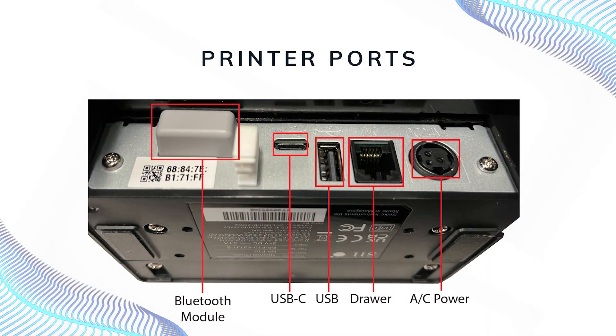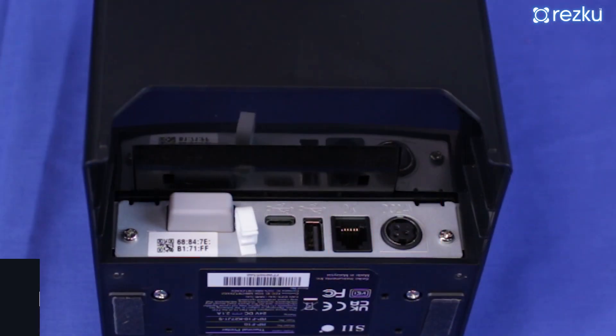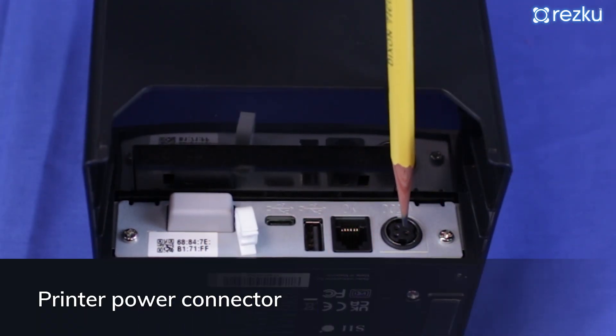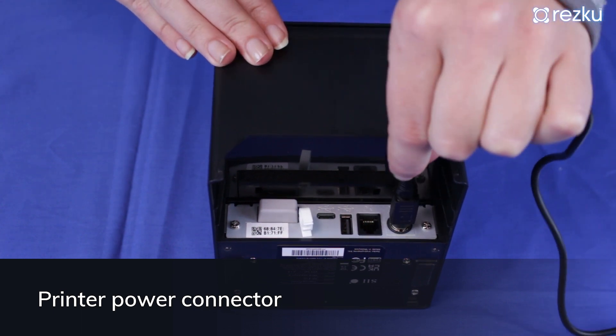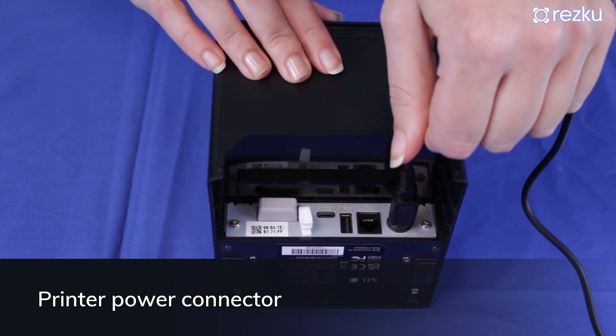The bottom of the printer is where the connection ports are located. The included power supply uses a round connector. There are pins on the connector cable, so do not force the power connector or you can damage it.